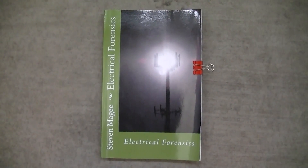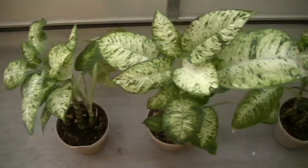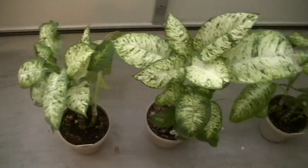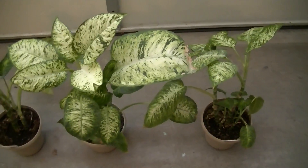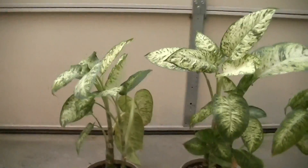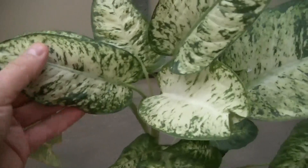Hi, my name is Stephen McGee and I'm the author of Electrical Forensics. We're here to review this experiment that we're starting today. As you can see, we've got three dieffenbachia plants and they're growing very healthily right now. I'll put my hand next to them to give you some scale as to how big these plants are, and you can see they've got the typical patterning of the dieffenbachia.